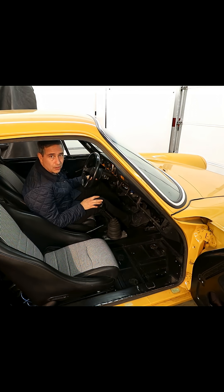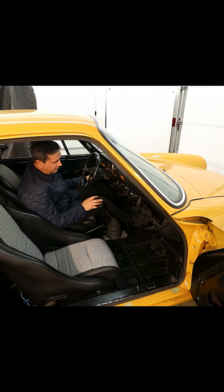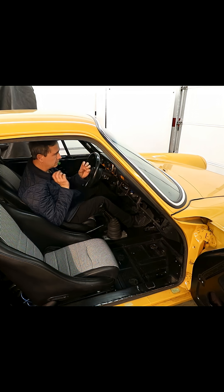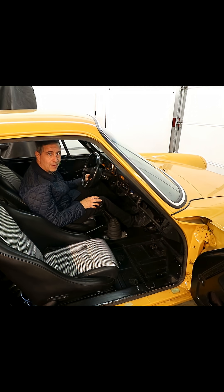I might be a bit old-school on this, but I like to feel a little bit of the engine vibration here in my foot. Porsche actually puts a piece of rubber on the throttle linkage to absorb some of those vibrations because it's so good. Why get rid of that?